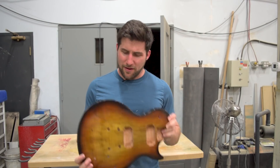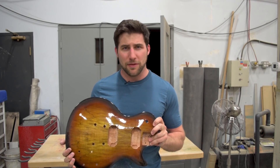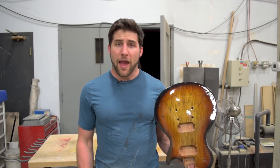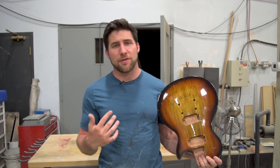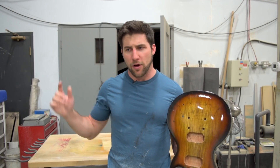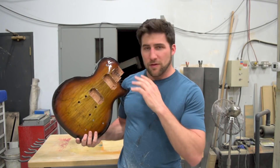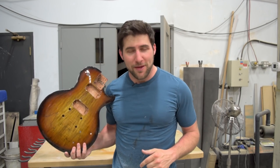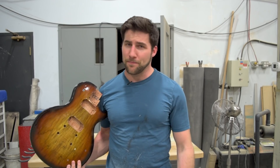Alright guys, that is it — that's the finished product. Daryl, I hope you like it and I can't wait to see what you do with it. If you haven't seen Daryl's channel, go check it out — it is awesome. If you want to see how I did one of these for myself by hand without any spray equipment, check that out as well — I'll put a card and a link in the description. While you're over at Daryl's channel, don't forget to subscribe to see what he does with this thing. And while you're here, I wouldn't mind if you did the same for me. As always, thanks for watching — hope you enjoyed the video, and I'll see you next time.